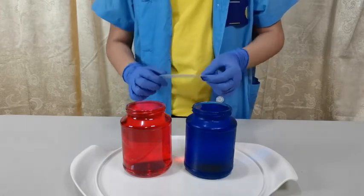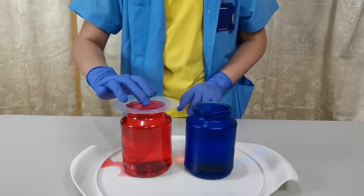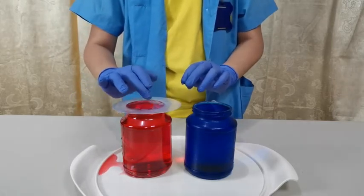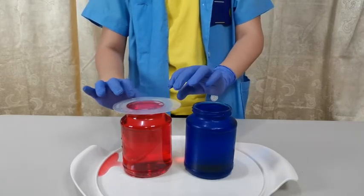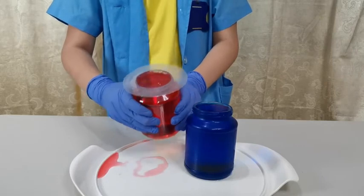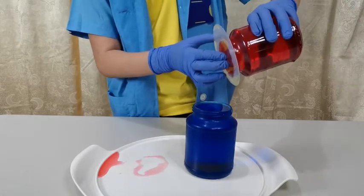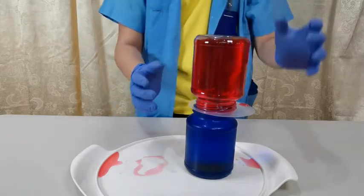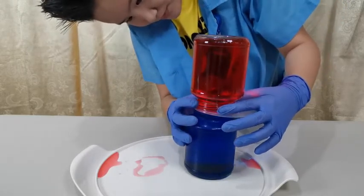This time we will be putting the plastic card on top of the red jar. Press it so the air comes out and the vacuum forms inside the jar, which helps it hold. Slowly flip it again and put it on top of the blue jar. We need to make sure it is perfectly aligned so there are no extra spills.